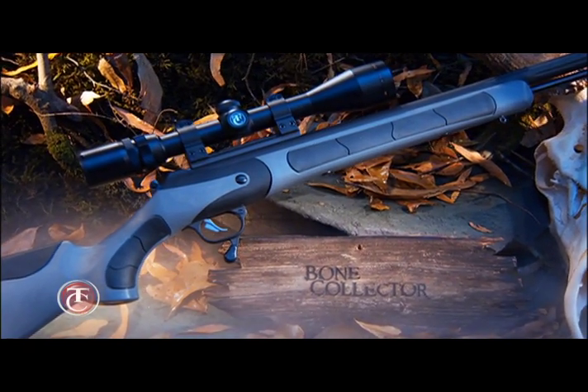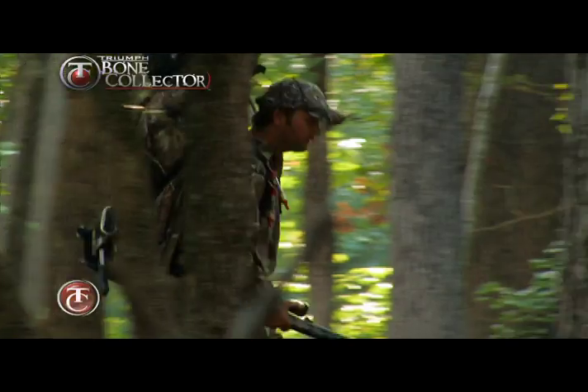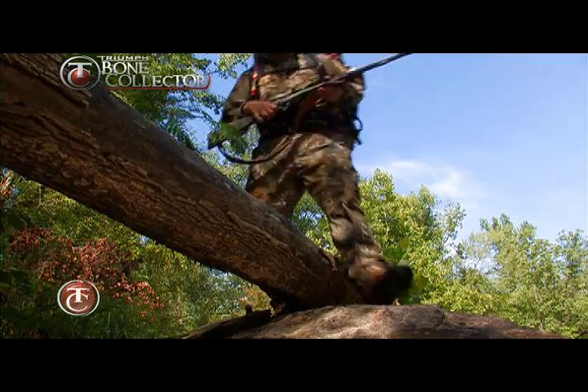The new addition to the Triumph family is the Bone Collector, the signature gun from professional hunter Michael Waddell. Thompson Center asked world-renowned hunter Michael Waddell to help in the design of this revolutionary firearm.